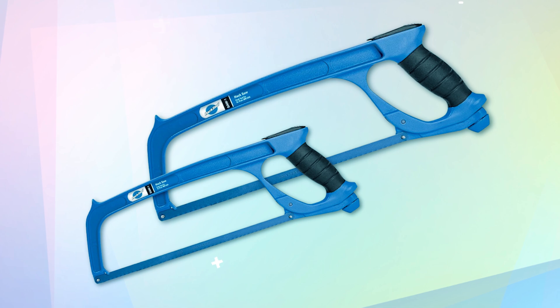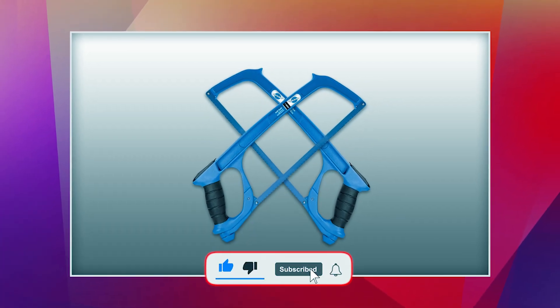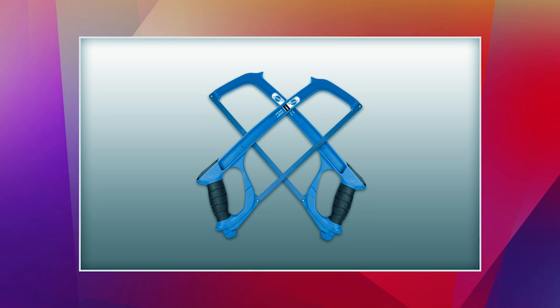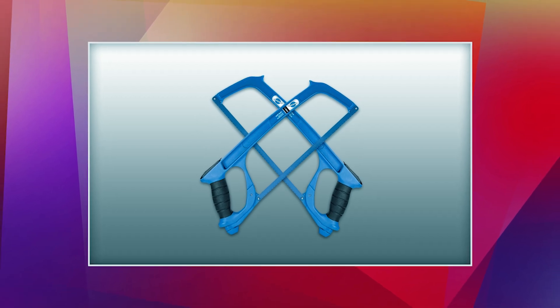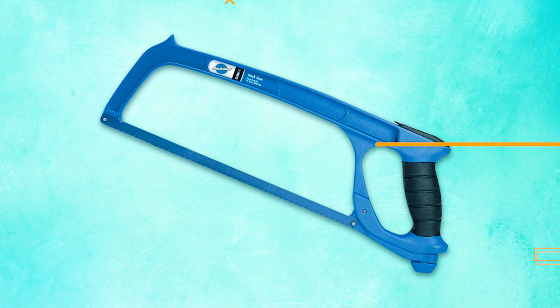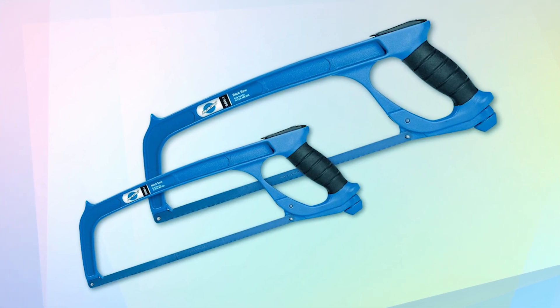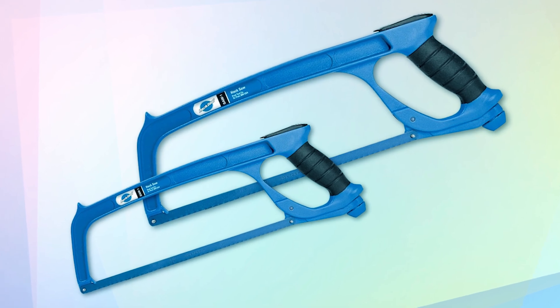Perfect for handlebars, steerer tubes, and seat posts. It comes with a 12-inch 32 TPI steel blade compatible with steel, aluminum, or titanium. This hacksaw accommodates any standard 12-inch blade, providing flexibility and ease of replacement. Ideal for bicycle shops, it delivers reliable performance for various cutting needs.